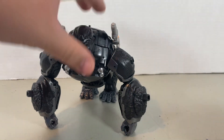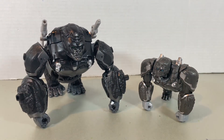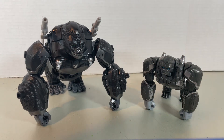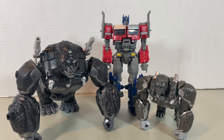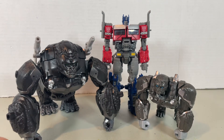Weapon storage is pretty much the same thing. Before I conclude, here he is next to mainline Voyager Optimus Primal — holy smokes, does the Voyager look like a Deluxe class next to this guy! And because why not, here they are next to Optimus Prime. Optimus Prime is a little bit bigger height-wise, which is pretty expected. But man, does this big guy make Voyager Primal look small.